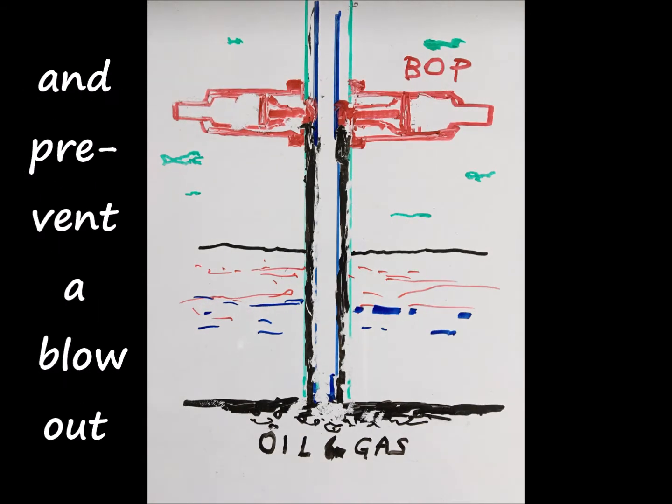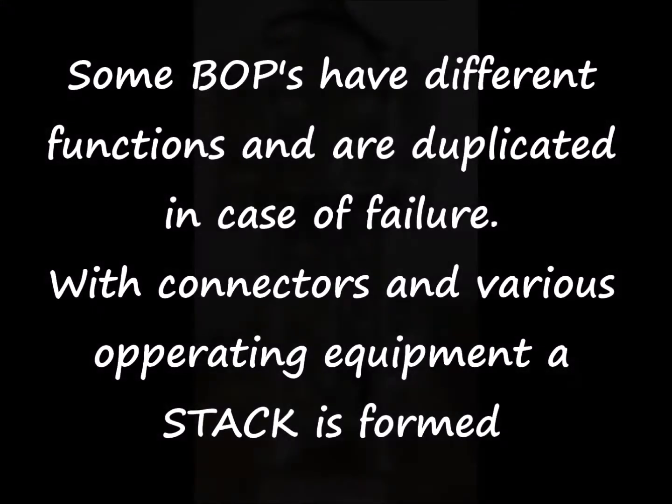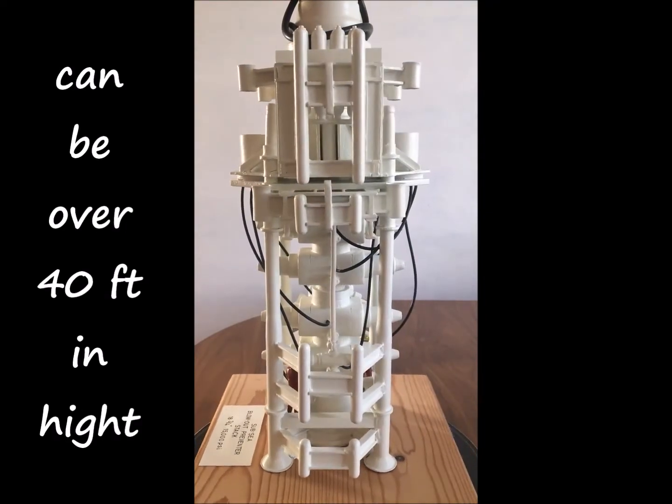Closing the BOP stops the gas from rising up to the rig, preventing a blowout. Some BOPs have different functions and are duplicated in case of failure. Connectors and various other equipment form a stack.